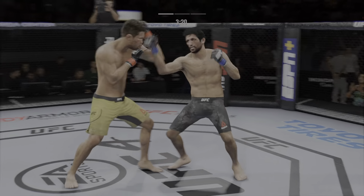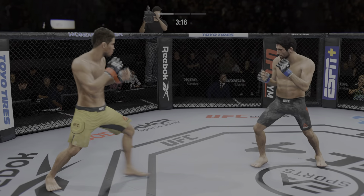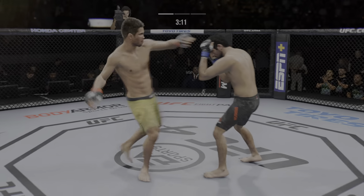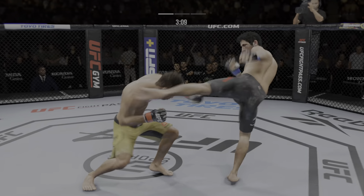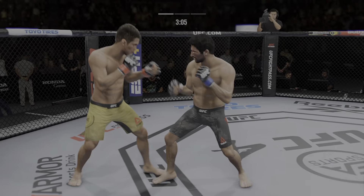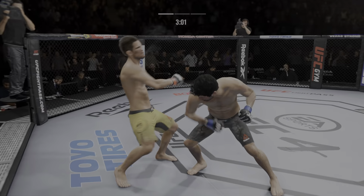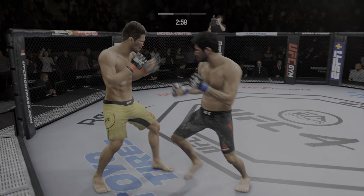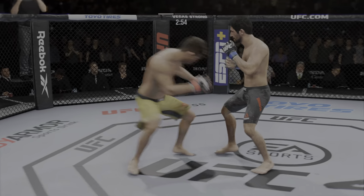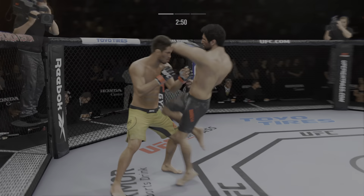He engages in a single-collar tie. Stuffs the takedown there — how good is his takedown defense? He's hurt, bang. Straight right — he might be out. Fighter a little bit stunned, holding on to him now, not doing a ton, just looking to recover. Significant strike attempt there, but he's got a huge blow!